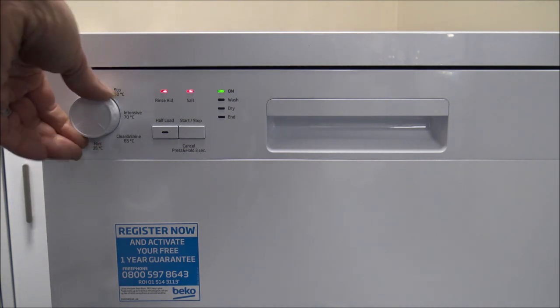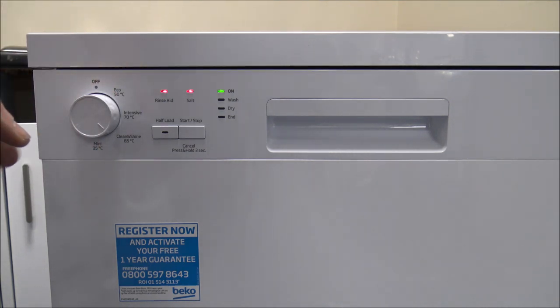The next one is called Clean and Shine — a 65-degree programme. That's normally a good programme for everyday use. It's also 120 minutes and uses just over 16 litres of water, so that's a pretty good one for an everyday wash.